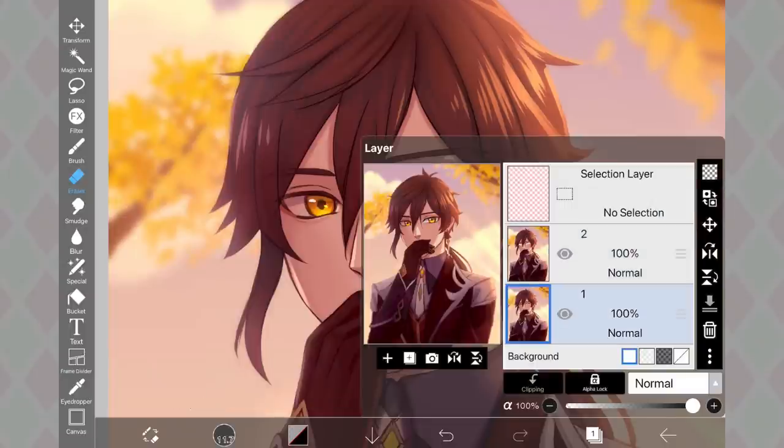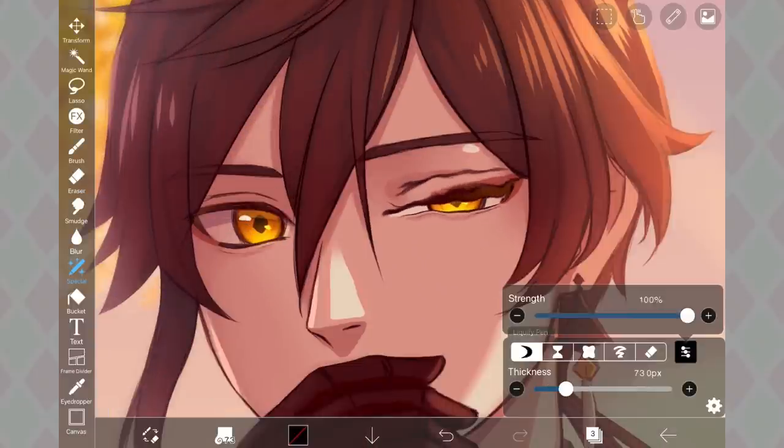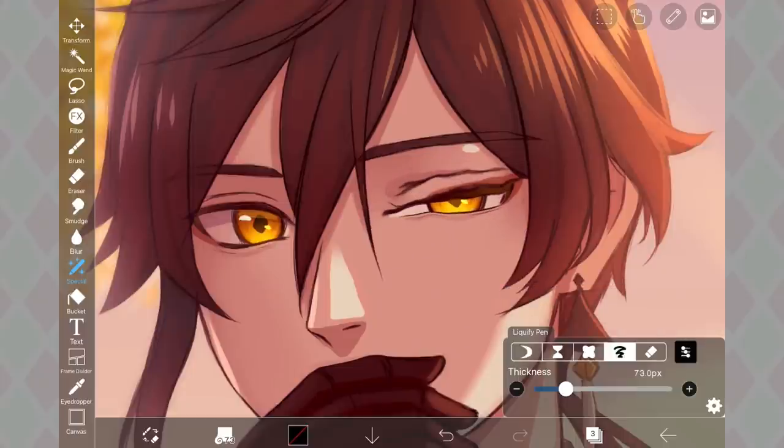Basically, you can move things around with the liquify tool. If you slide the strength down to zero, it'll go back to normal. And if you slide it back up, it'll move to where you moved it, so it kind of looks like it's animated. One issue I was having is that I couldn't get the lower and upper lid to meet — they would get stuck with a tiny seam in between.